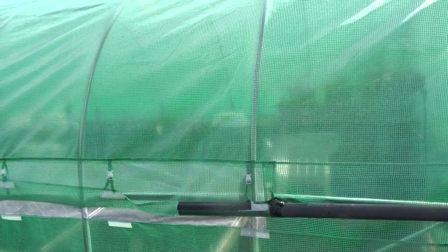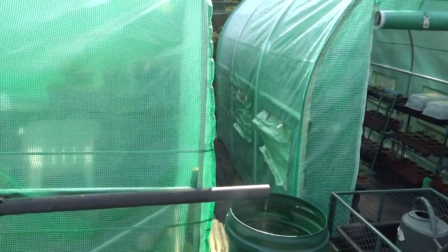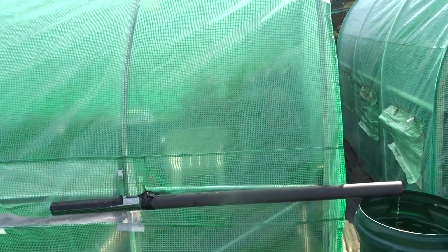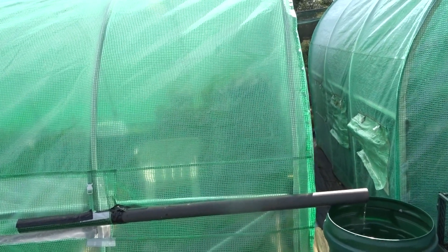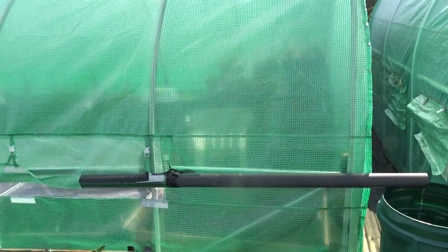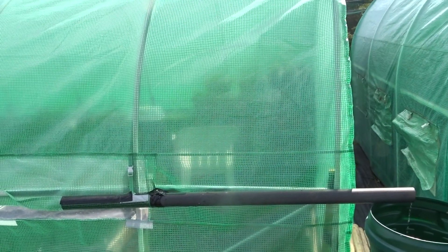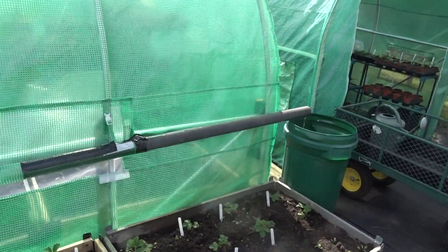I'm quite pleased about that — that's a good afternoon's job. To me that pipe looks as though it's going uphill, but obviously it isn't. The pipe at the back of the framework looks as though it's going down — strange, but it doesn't matter because it's working. Okay, going to leave that at that, thanks for watching.